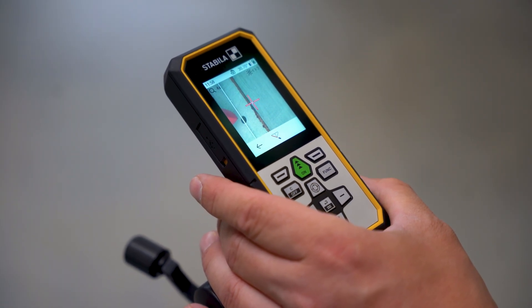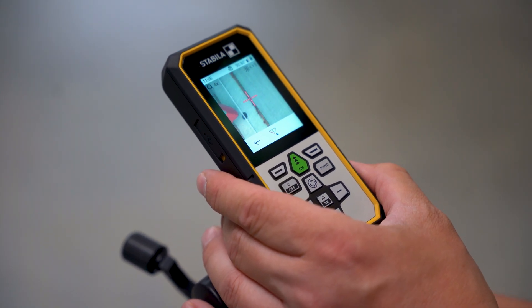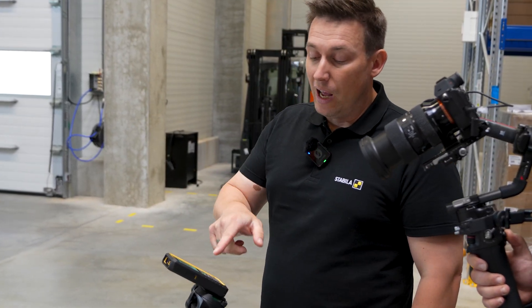We are now indoors here. In theory, we could even work by sight — the laser point is clear and easily visible. When I have hit my first point, I move my hand through the laser and activate the gesture control to measure my first point.